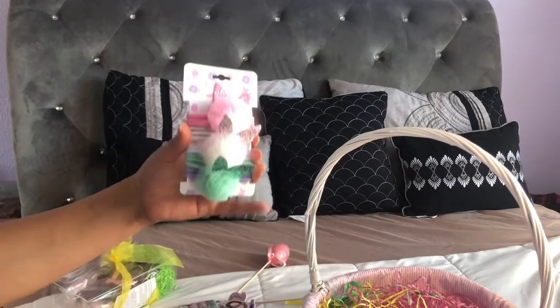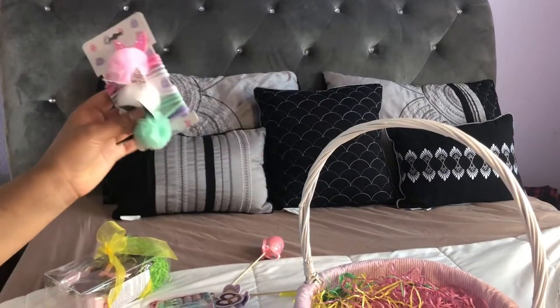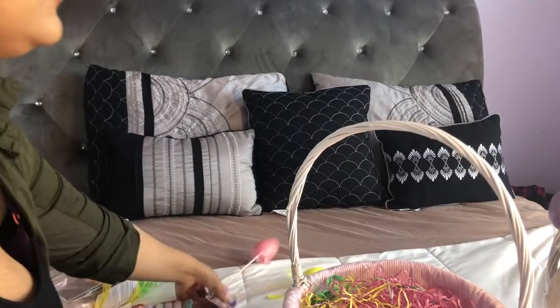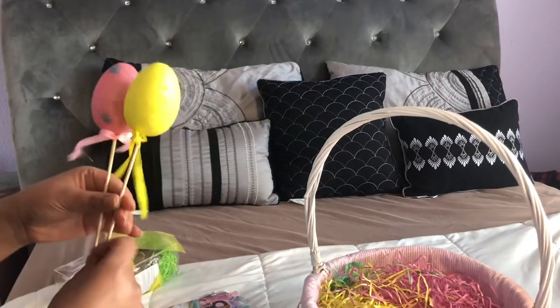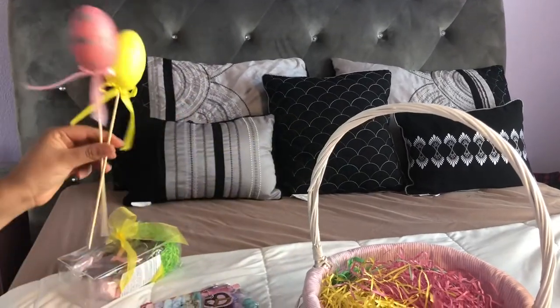I bought these cute little headbands from TJ Maxx as well to put in their baskets. I also bought these little egg decorations that I'm just gonna place around the basket in random places to make it look a little cuter.